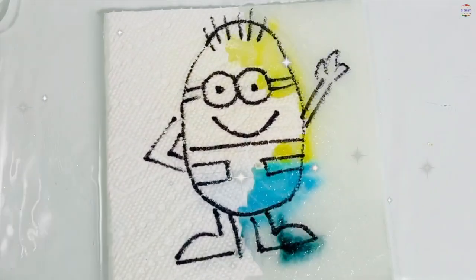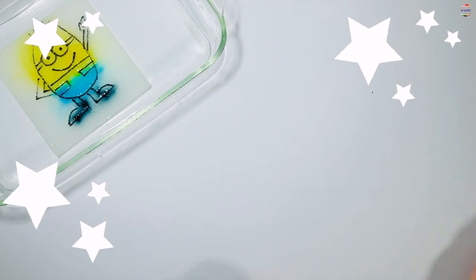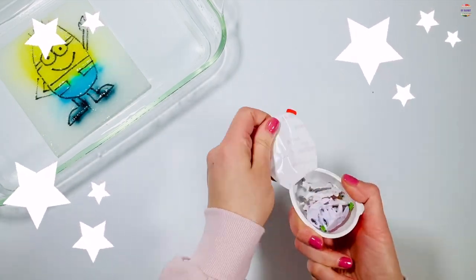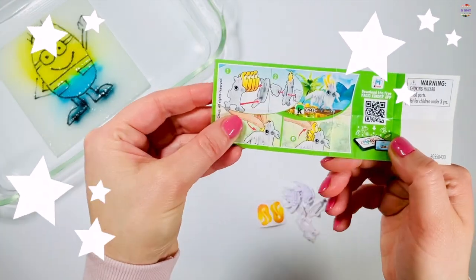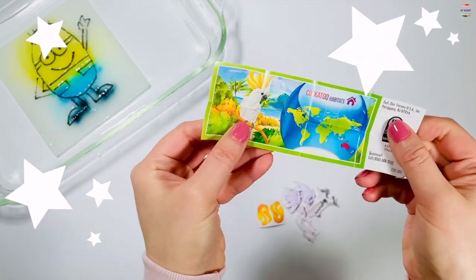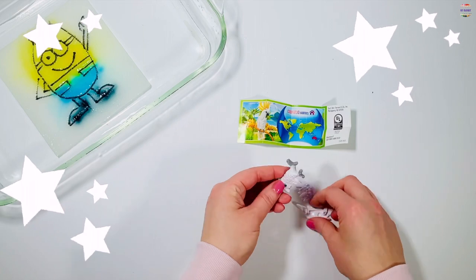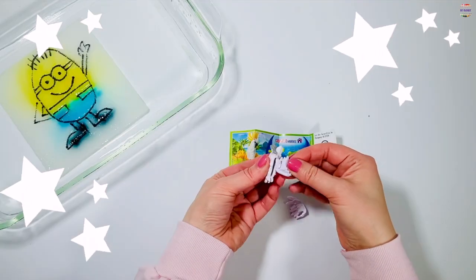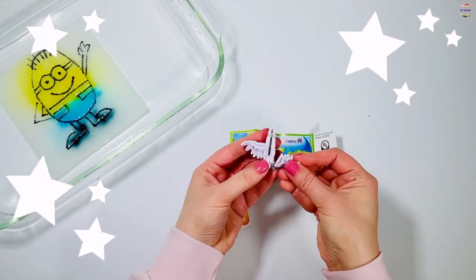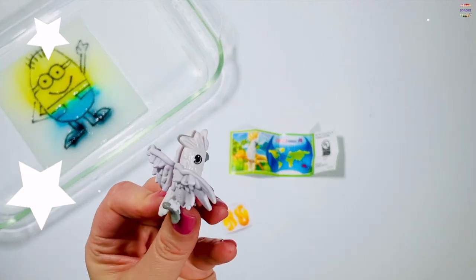That was a really fun project. I hope you enjoyed it as much as I did. Now it's time for Kinder Egg. Let's see what's inside.